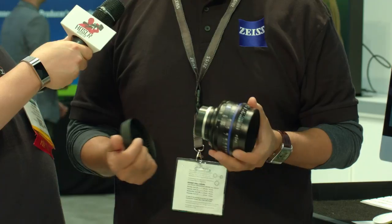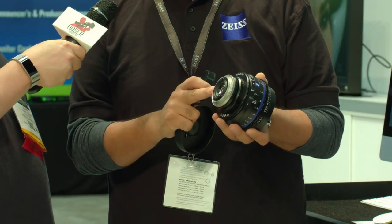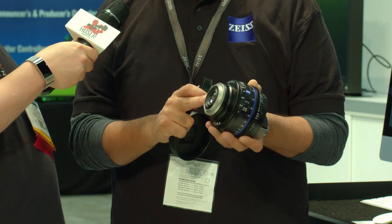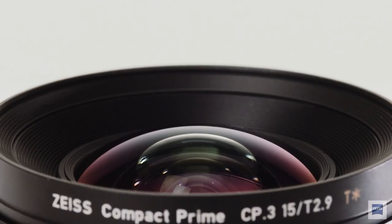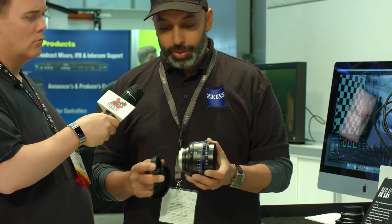The CP3 — Compact Prime 3 — has a lot of the same features that the CP2 had, but a lot of improvements as well. You still have the interchangeable mount system. I'm holding here an EF mount version of this lens, but I could take the mount off in a couple of minutes and switch it to PL, Nikon, Micro Four Thirds, or even E-mount for Sony. So all the same choices are available.